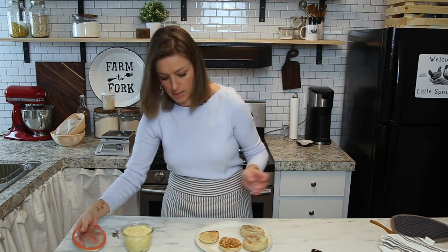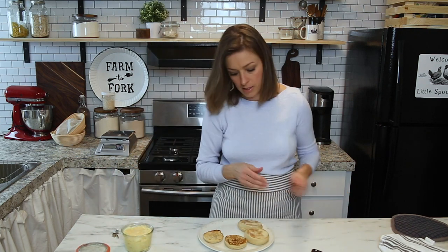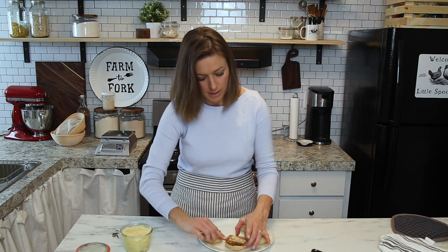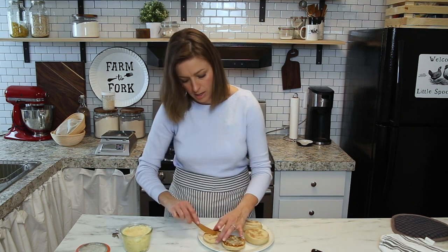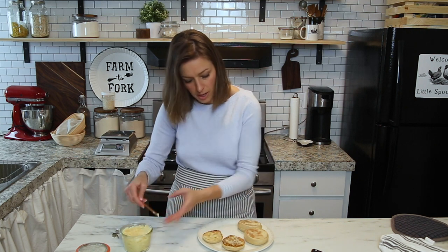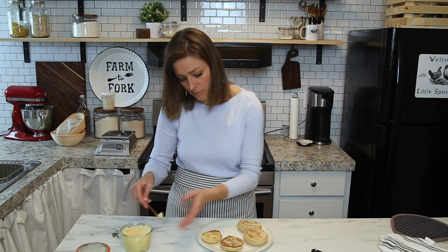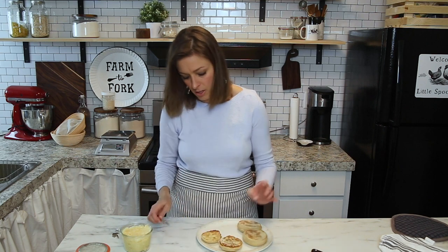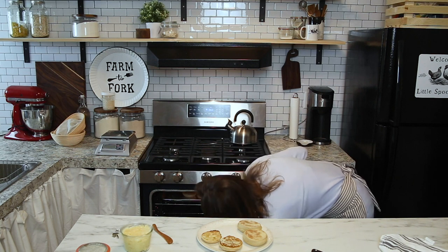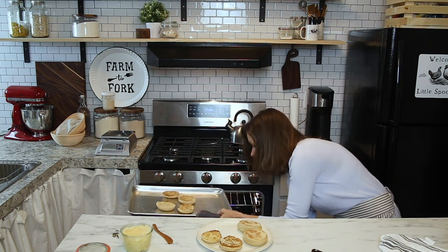Let's get some butter melting on these. This is honey butter, and it's perfect for these. They're toasted up and the butter gets all melty in there. That is delicious.